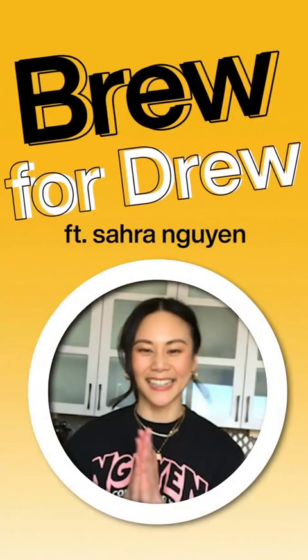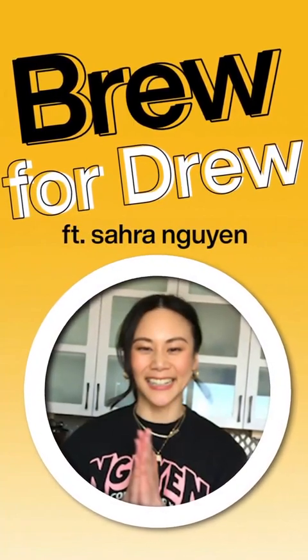Hi everyone! My name is Sarah Nguyen. I'm the founder of Nguyen Cork Supply. We are America's first specialty Vietnamese coffee company importing through direct trade relationships and roasting right here in Brooklyn, New York. Today's session is called Brew for Drew! Thank you to Drew Barrymore and the whole team for sharing their platform with me.